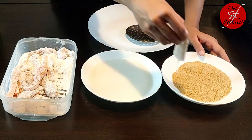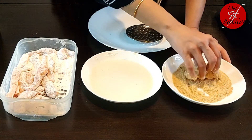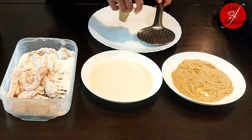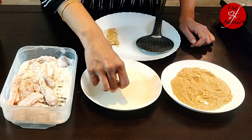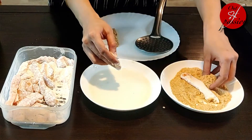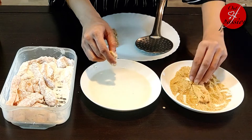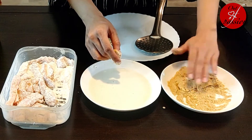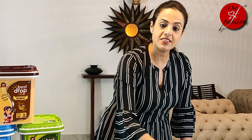Coat the fish fingers in breadcrumbs and keep them aside. This coating will form a very crunchy and crispy layer on our fish fingers. We will repeat this process until all the fingers are coated.